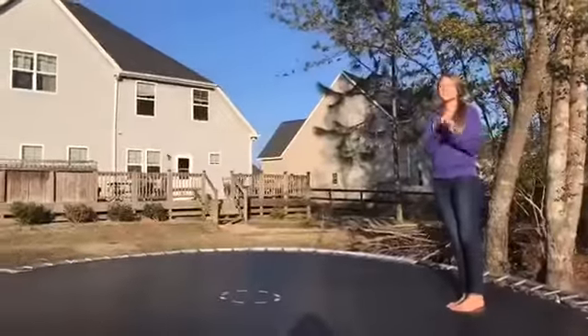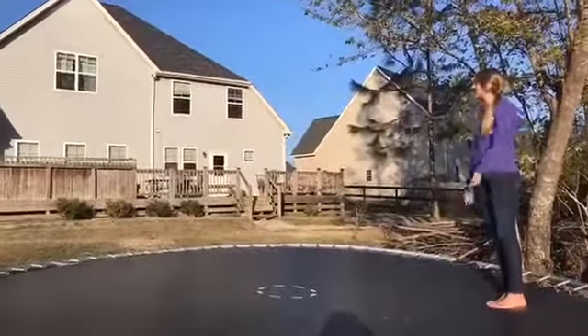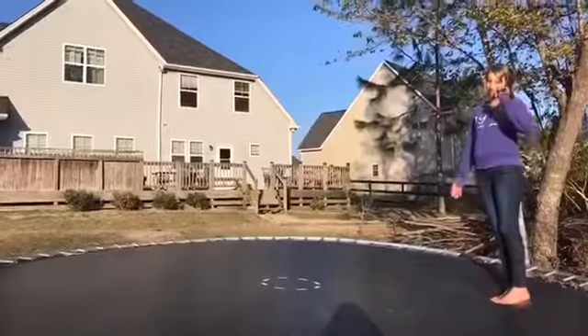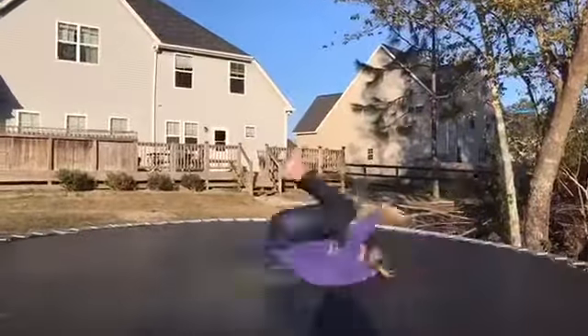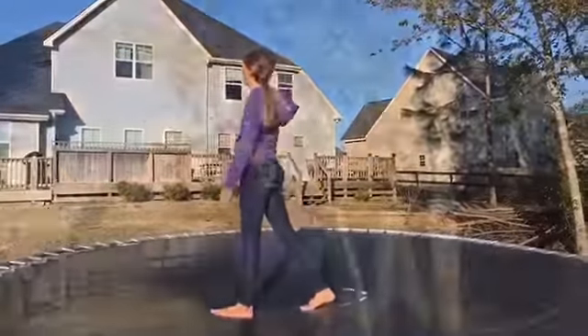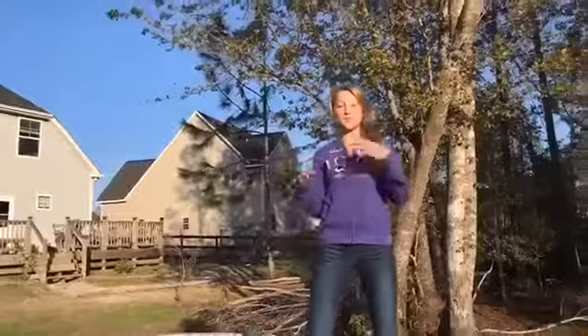Okay guys, so for the first tip, what would help to make you learn is a forward roll. And if you don't know what a forward roll is, this is a forward roll. So after you do that forward roll, I think it would help to practice it about 10 times.